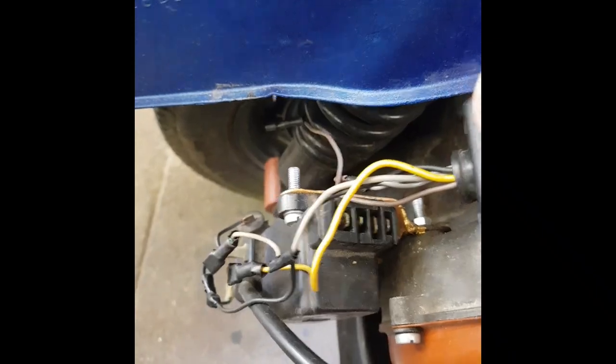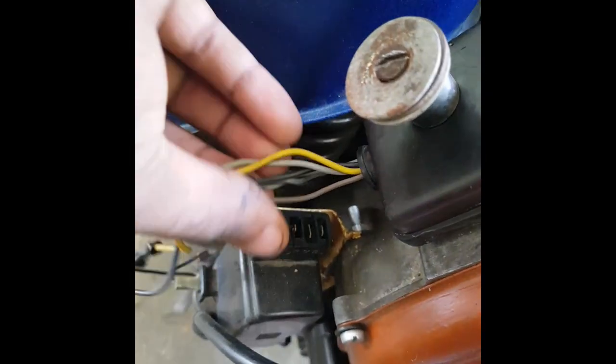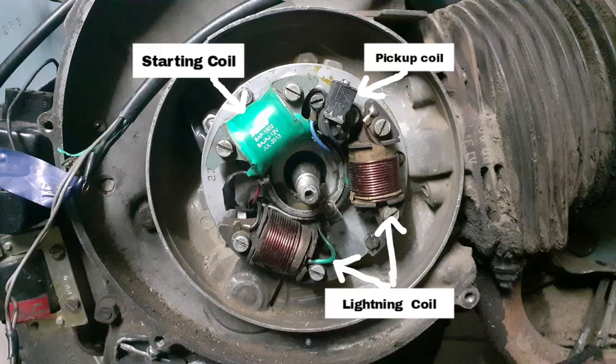Here are the bunch of wires that we need to connect with the CDI. Basically there are three types of coils in this bike: one is the starting coil, the other one is the pickup coil, and two are the lightning coils. So there are five wires which come out from the ignition system.